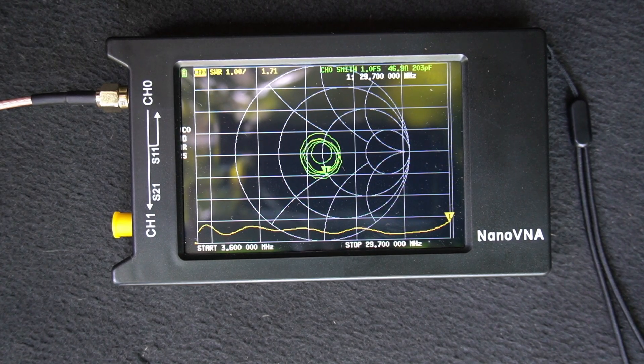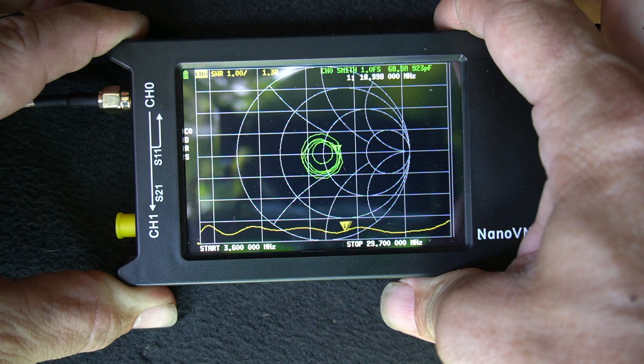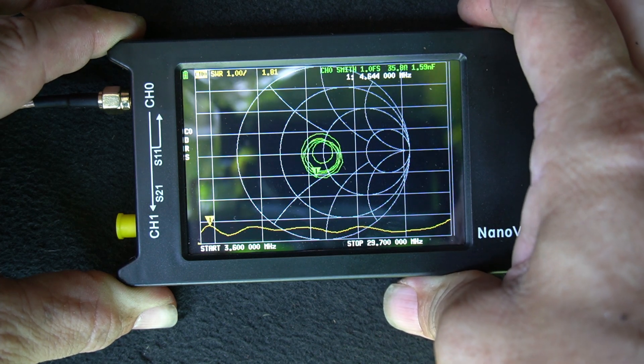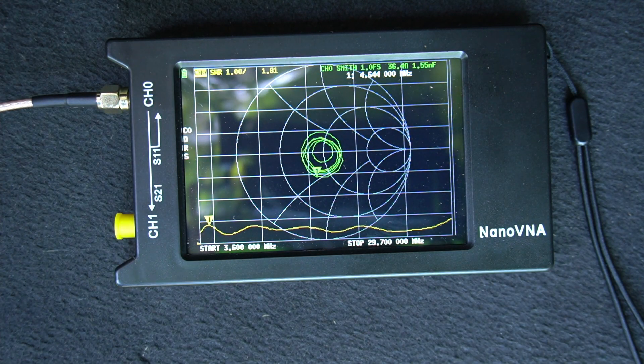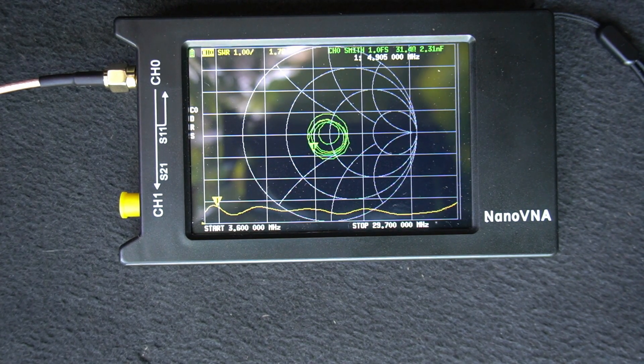Here's a look at the analyzer. I've got the NanoVNA set to sweep from 29.7 MHz all the way down to 3.6 MHz. As you can see, there's nothing on the screen higher than 2-to-1. Right where I've got it sitting now, the cursor is indicating a 1.71-to-1 SWR. Going all the way back to the very bottom end down around 3.6 — that's actually at about 4 MHz, not even in the ham band — and we're still only at about 1.77-to-1. So this thing will work pretty much anything you'd want to work in the HF bands, all with no tuner and an SWR of less than 2-to-1.